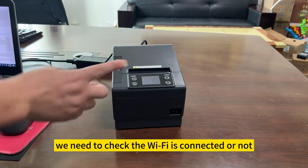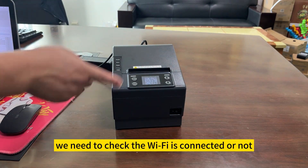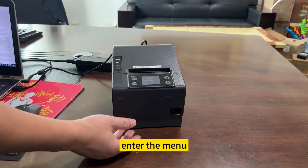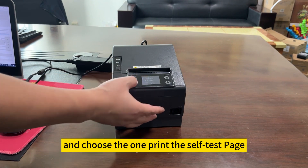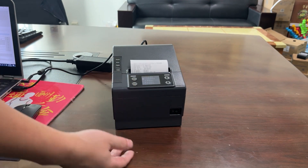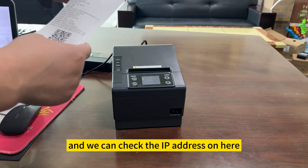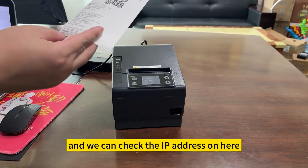After setting the Wi-Fi, we need to check if the Wi-Fi is connected or not. One way you can print the receptor test page — enter the menu and choose the option for printing the receptor test page. The printer will print the receptor test page and we can check the IP address on here.